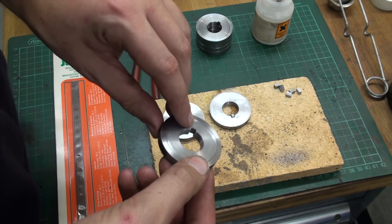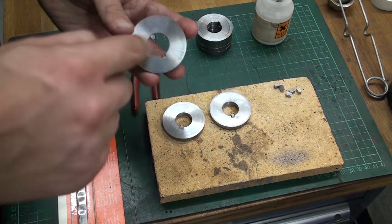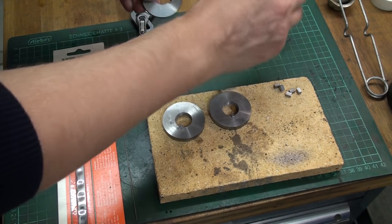I ground a fairly big chamfer on the ends of the keyway so the silver solder has a place to go.